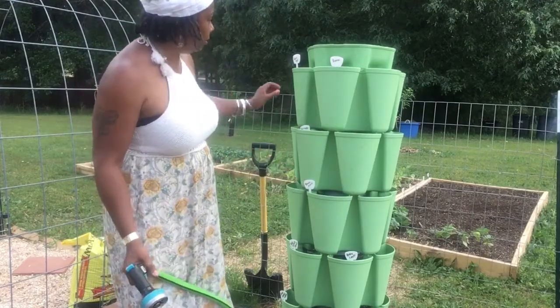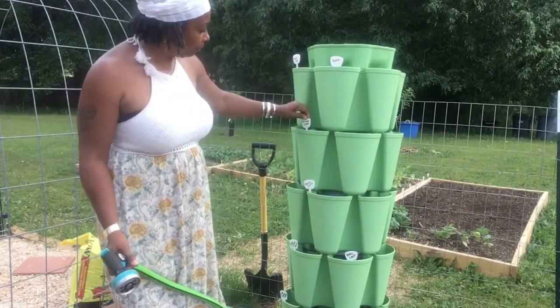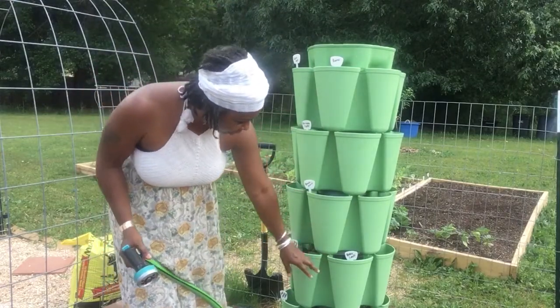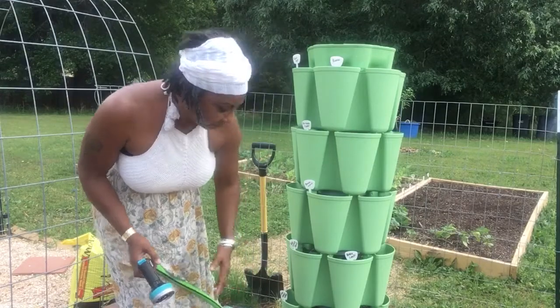We got the yellow pear, Roma, pancetta, bunching onions, red salad bowl, baby leaf, burpee bib, and four seasons.